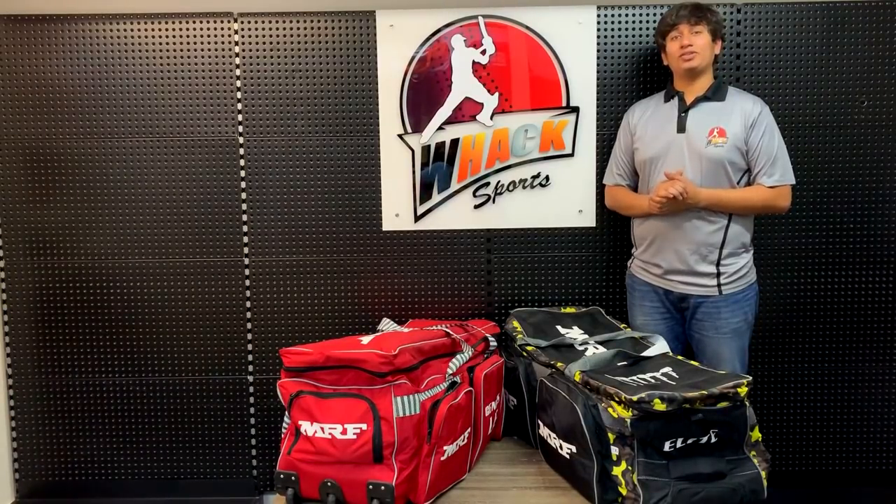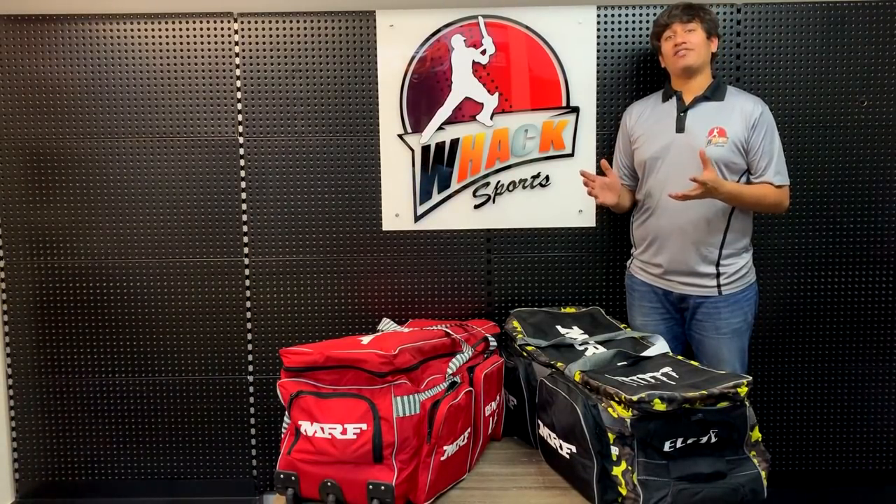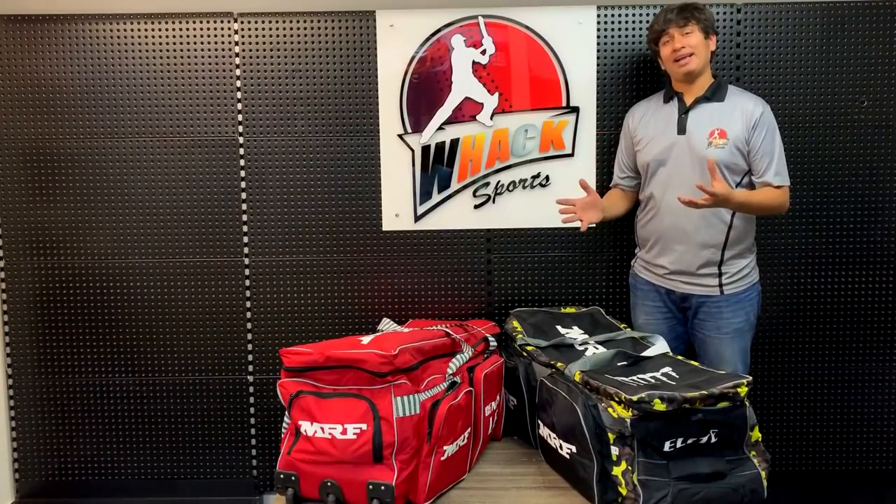Hey guys, it's Vish from VagSport. Today we're reviewing the MRF Extra Large Series Wheelie Kit Bags.